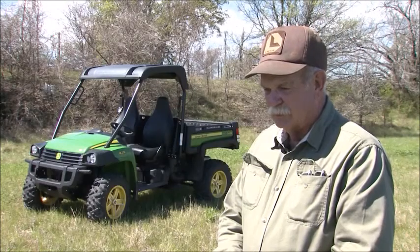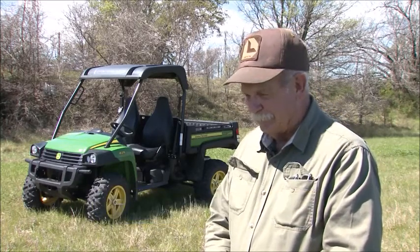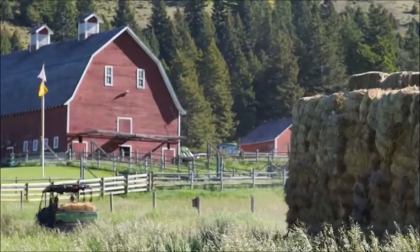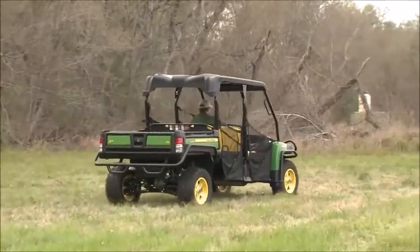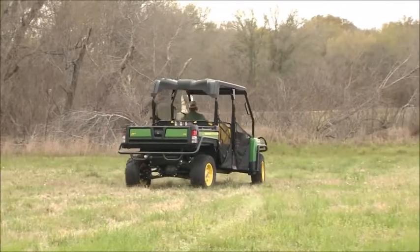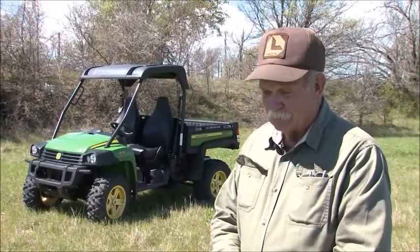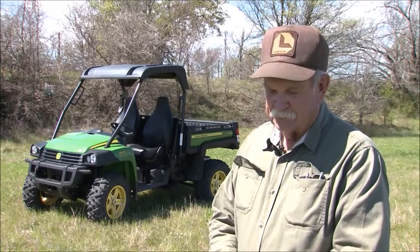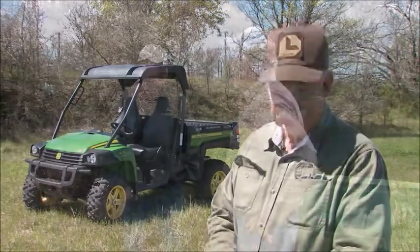I just really think if you get a Gator, you'll find so many applications to use it — they're unlimited. I'm talking about from building fence to checking cattle to moving cattle. It's a pretty good tool to have. It's a real time saver because if you've got a cow somewhere back in the back pasture and you can't get to her with a truck and you need to go get her or attend to her, you'd either have to walk, ride a horse, or take this Gator. The fastest way to get there is a Gator.